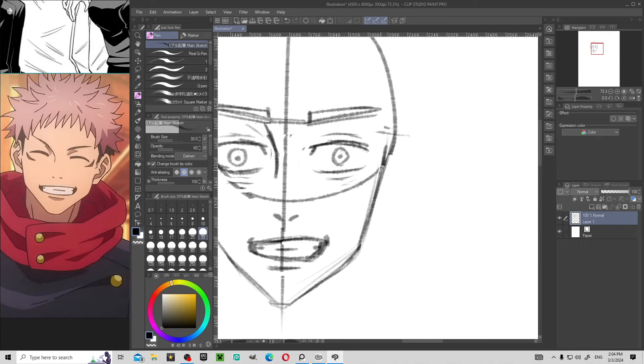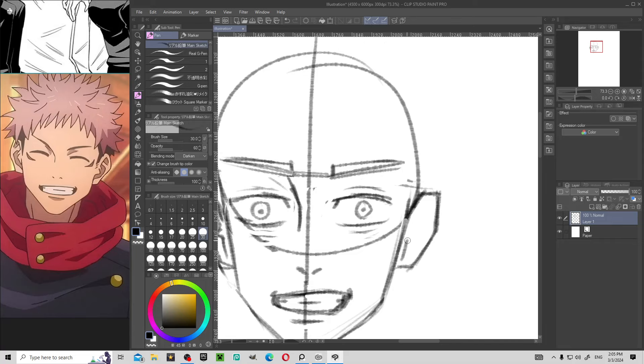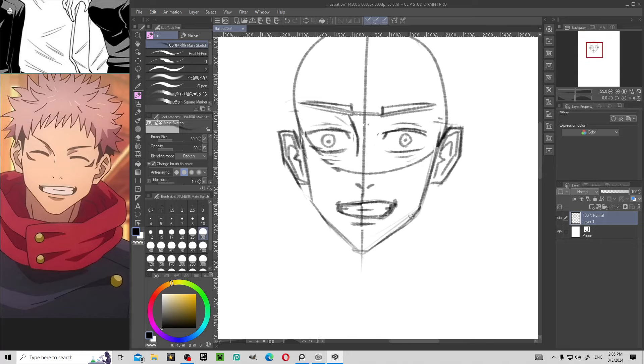Now for the ears, I'm gonna draw these how I like to draw them. I like to make my ears kind of sharp like this — that's just how I like to draw. So the ears are probably the sharpest things that I draw. For the inside of the ear I just draw like this line and then a triangle, and then all these lines. That's looking pretty good.